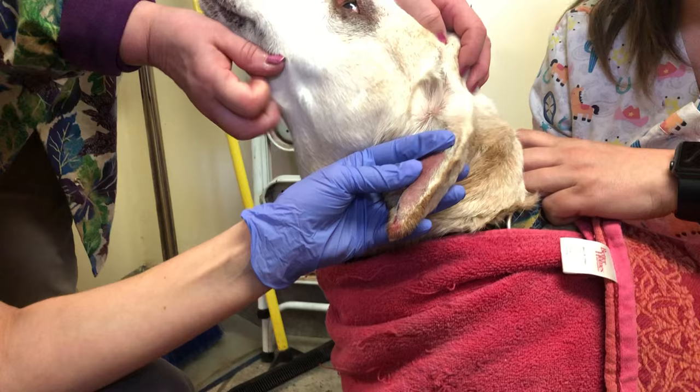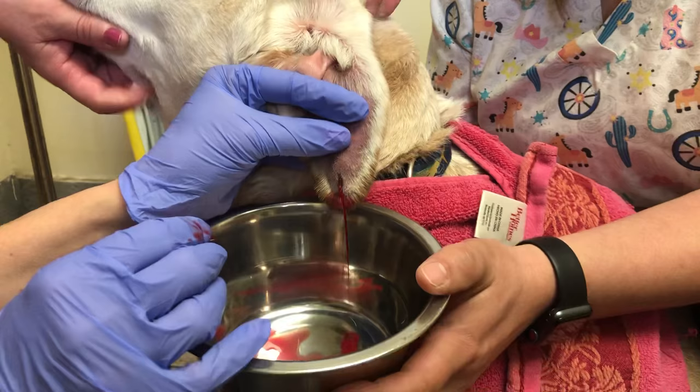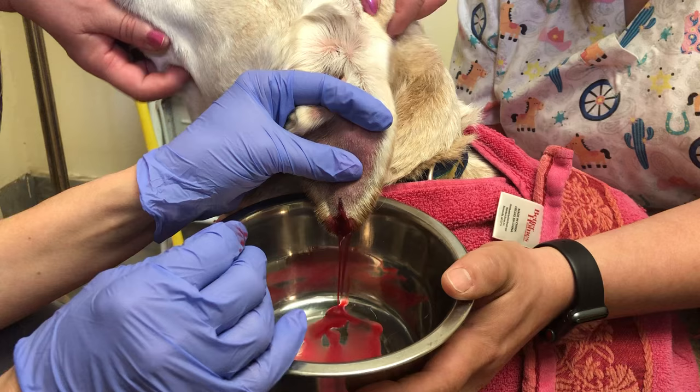So now we're going to make a puncture wound where I put the lidocaine in to drain that ear. That's what it looks like — this is blood inside the lateral and the medial pinna, and that's what's inside these ear hematomas. Some people will just poke them and not put a drain in, but they'll just refill. So you really should put a drain in.